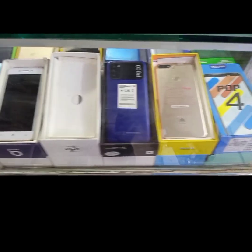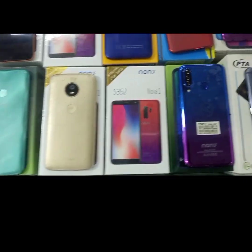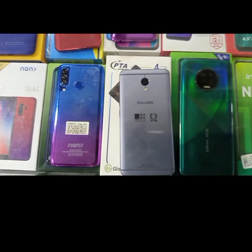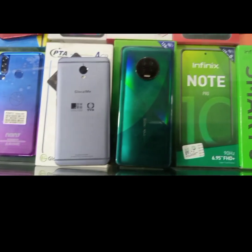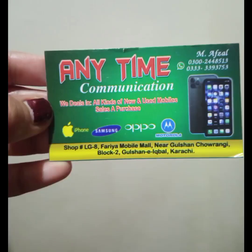Today we are visiting the shop called Anytime Communication. This shop number is LG and it is in Faria Mobile Mall, located in Block 2, Kurshan Iqbal, Karachi.